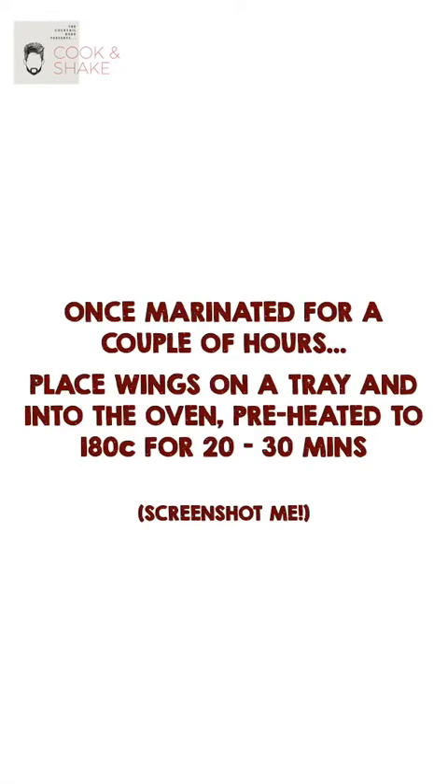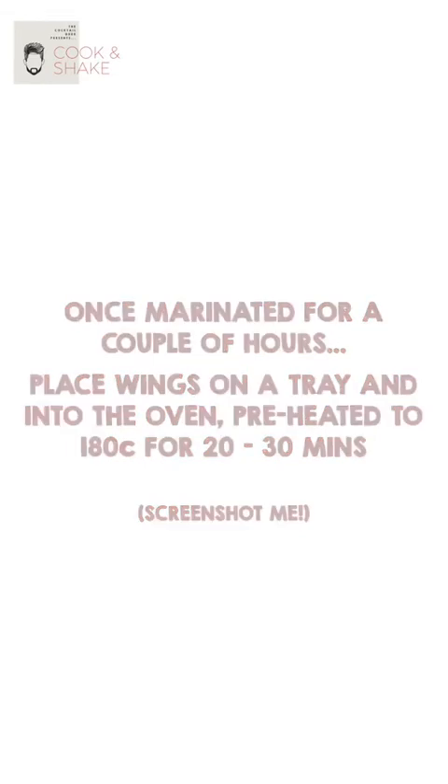My tandoori chicken wings are ready to be left to marinate in the refrigerator for about two hours and they look like this. After marinating, these are all ready for my preheated oven at 180 degrees for 20 to 25 minutes. Tandoori chicken wings all done — how juicy, moist and delicious do they look! I hope you've enjoyed that recipe. I'll be back soon, stay safe and be happy. Bye!